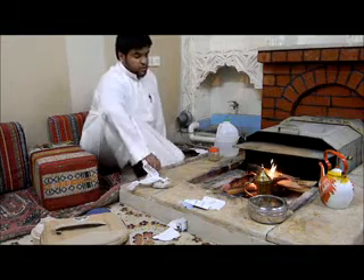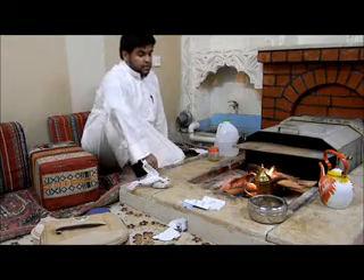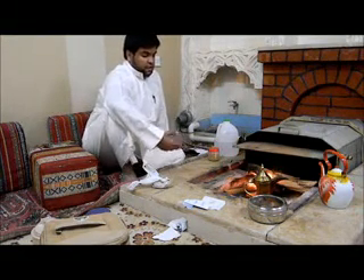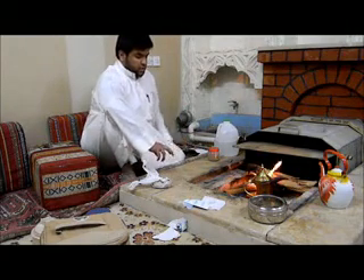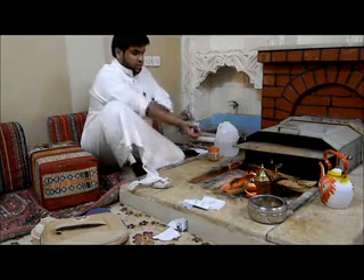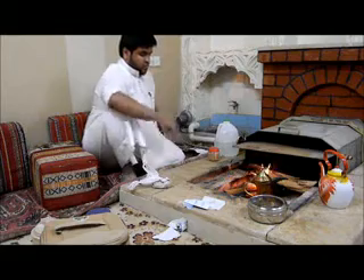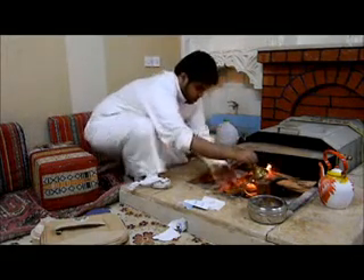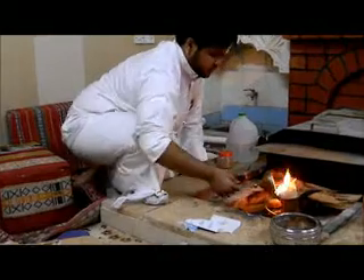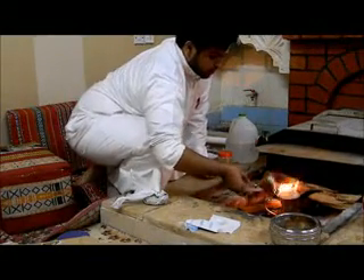After we add the coffee and water, the coffee is boiling now. So we have a stand, and we wait, and watch the coffee. Now it's boiling. Okay.